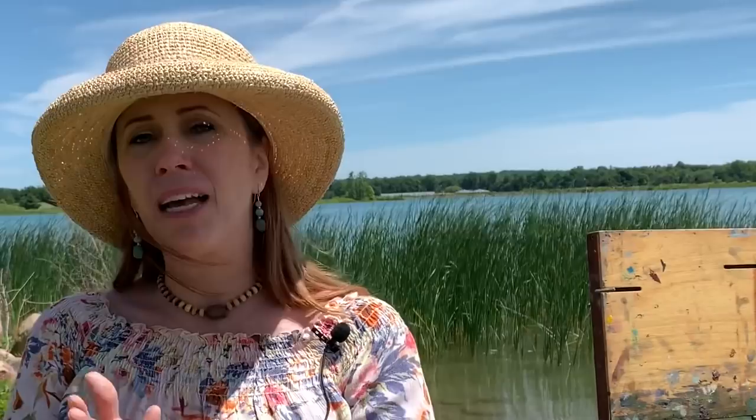Hey everybody, I am at the New London Water Reserve. It's a beautiful lake and you're going to hear all kinds of sounds in the background of families and fun and just the sounds of summer. So what I'm going to do today — my lesson is going to be on composing a scene. I'm going to take different elements: I love the rocks, the trees, and the way these reeds are kind of blowing in the wind. I'm going to take all of those different elements and compose a picture based off that.